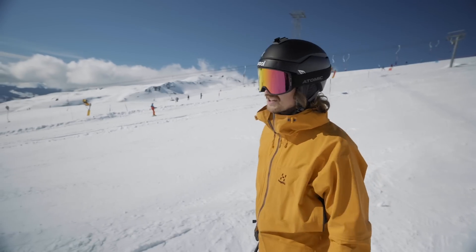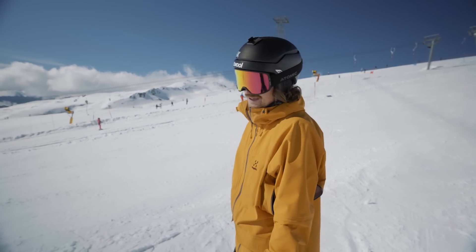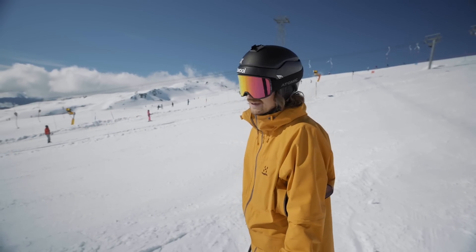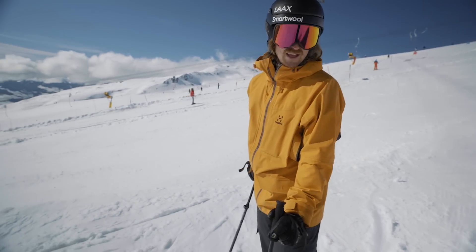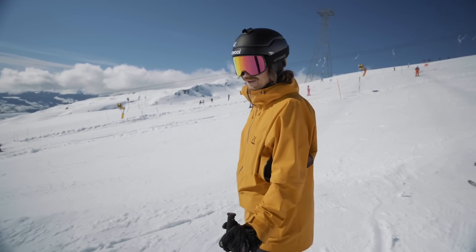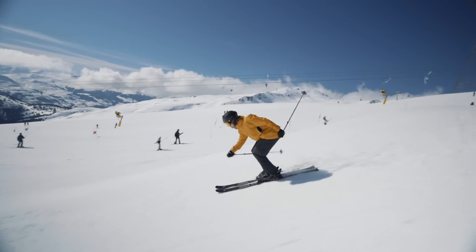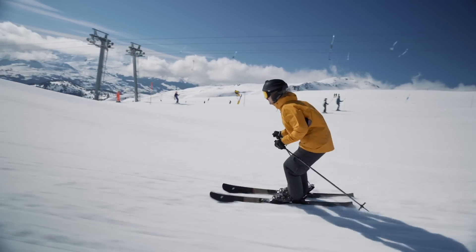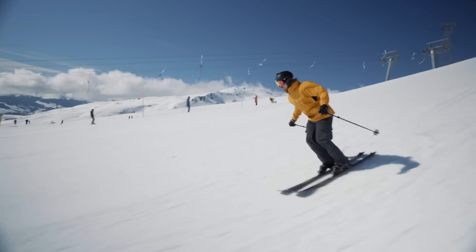So we just got to the Elfdown Park. There are three jumps and a couple of other features. We'll see what it feels like to carve into these jumps, do some spins and later on some switch spins too. I'll pin it. Shifty works. A little chop. That felt pretty good.